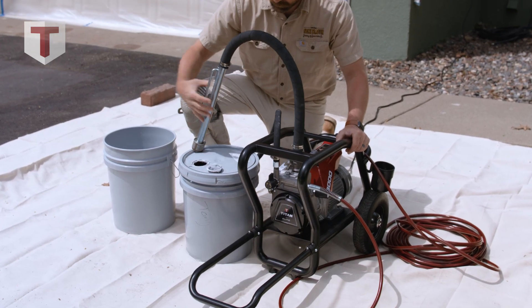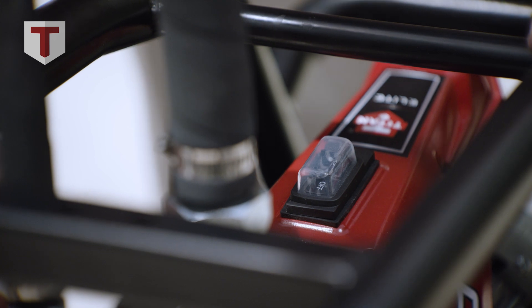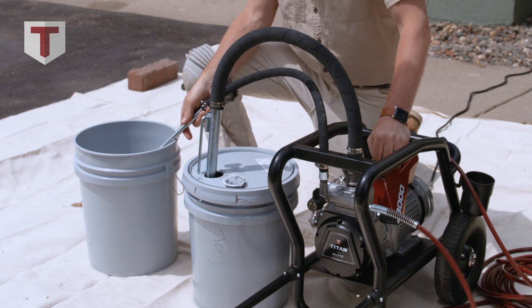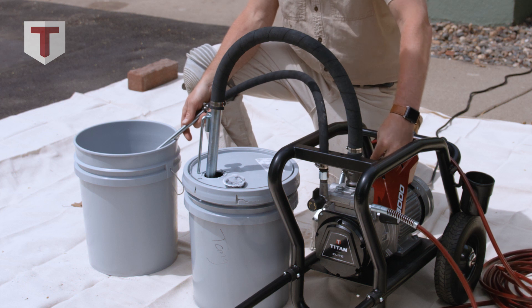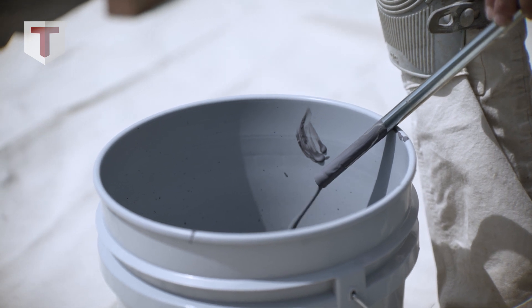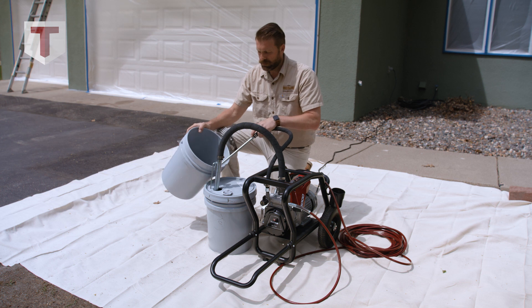First thing we're going to do is open up our five gallon bucket and stick our main siphon tube in to collect the paint. We're going to take the back siphon tube and put it into a bucket of slop. We're going to get rid of any thinner or water that's in the sprayer. As soon as we see the paint coming back out, we're going to take that back siphon tube and put it back in the main bucket of paint.